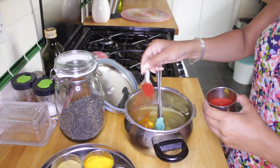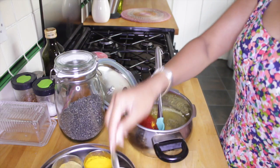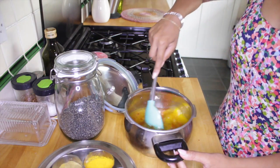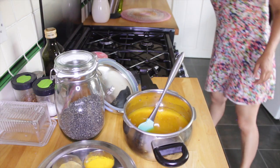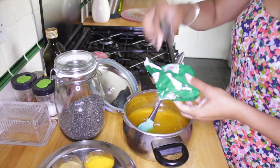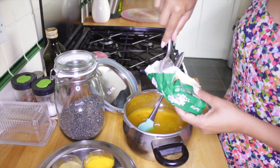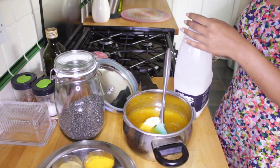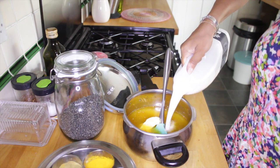about this much chili powder, but you can put in as much as you like depending on how spicy you like it. Give that a stir. I'm also going to put in a knob of butter and a tiny bit of milk to help with the creaminess.